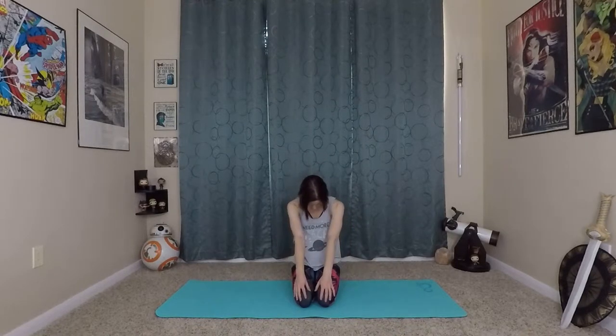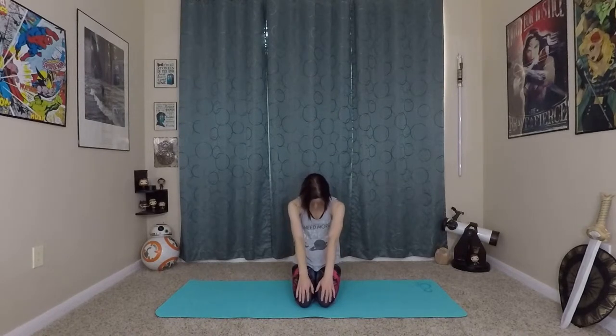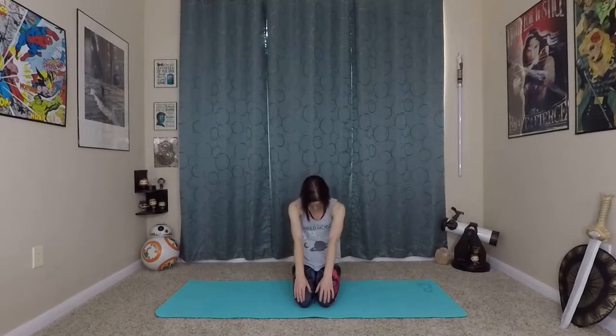You can start to add a little bit of cat-cow — arching your back on the inhale, exhale rounding it out — starting to warm up the spine and outer muscles a bit more for the practice to come. Maintain the mula bandha breath as you're doing this movement.